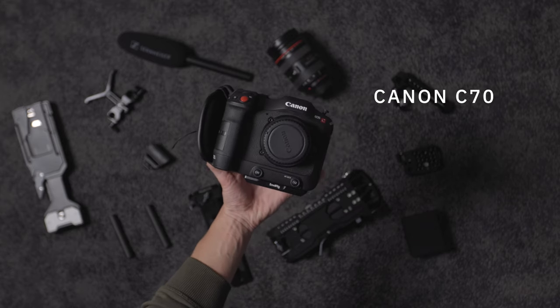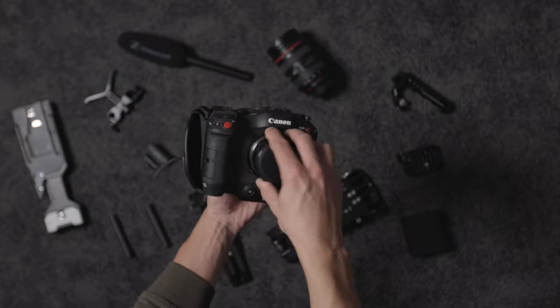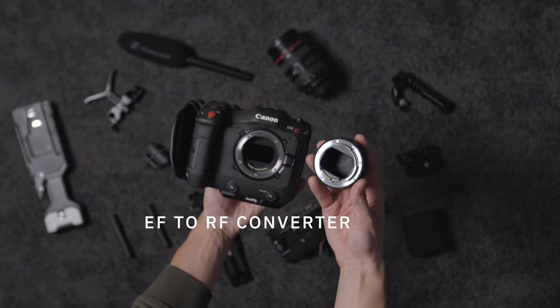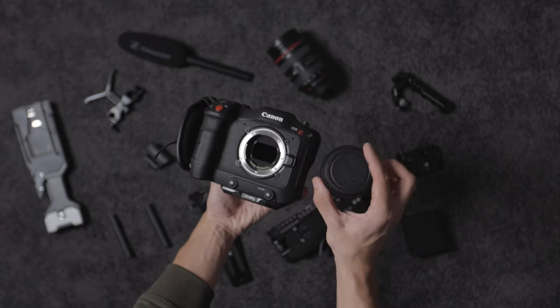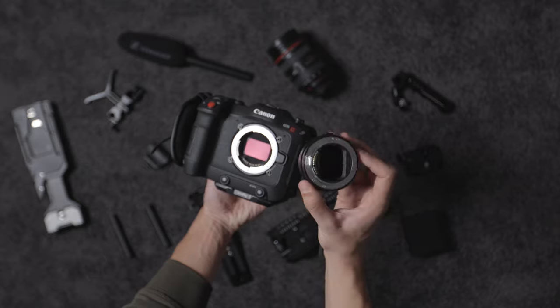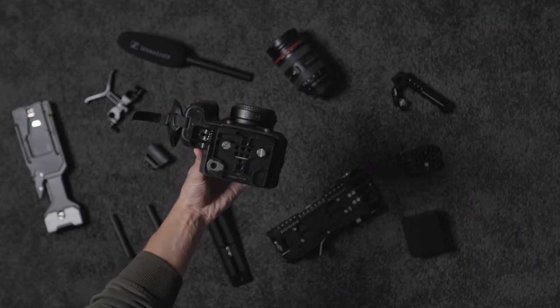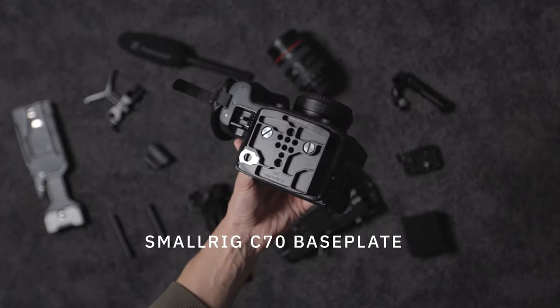Here we have the camera — this is the Canon C70. In terms of an adapter, I'm using the standard basic EF-to-RF mount. This is the standard version; I'll probably upgrade to the speed booster at some point, but for now I'm happy with this adapter. Then obviously we have the Canon C70 body itself.